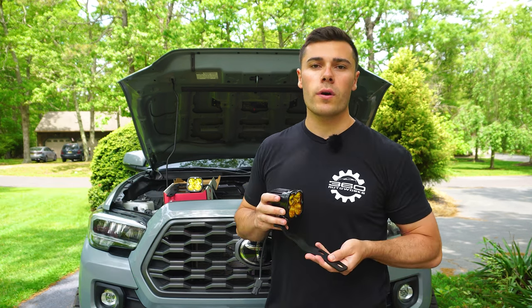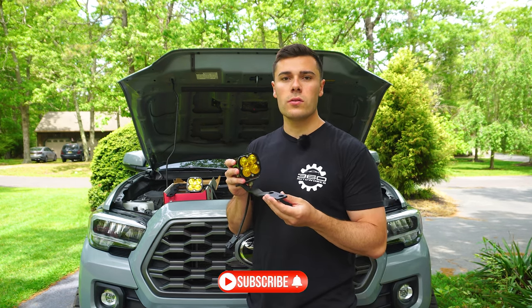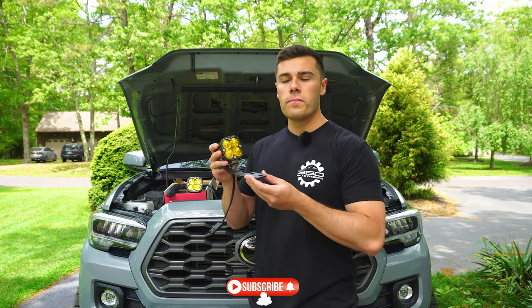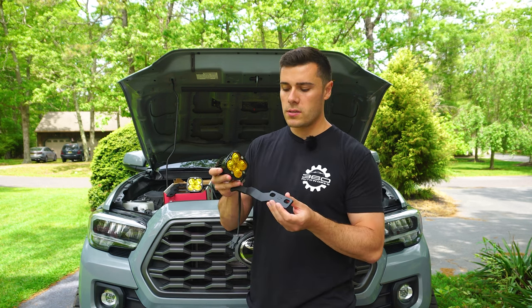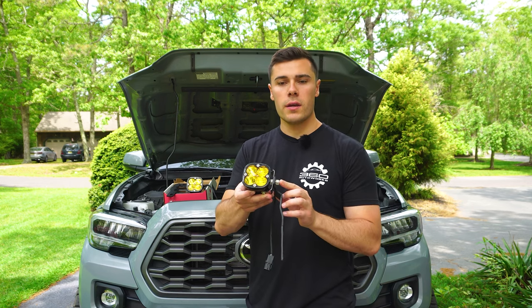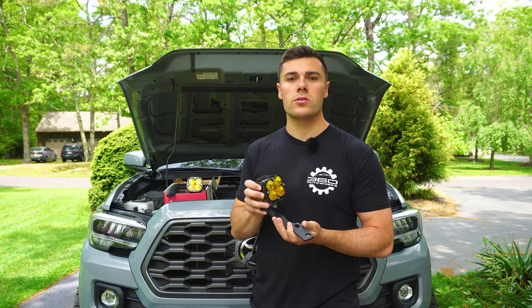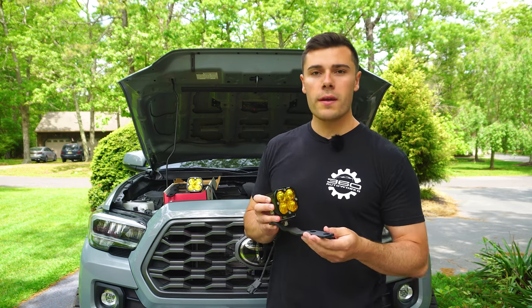There are a couple of notes to make when installing these. The ditch lights should be installed to the mount before you put the mounts on the truck, because these things are so low profile it makes it hard to get to this bolt here. I did set up this one already just to show you — I'll do the other one in just a minute.